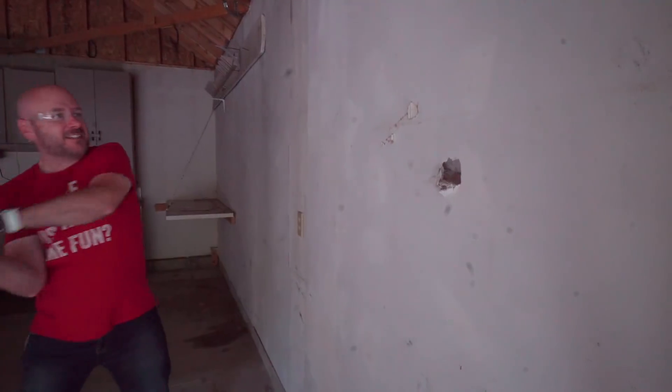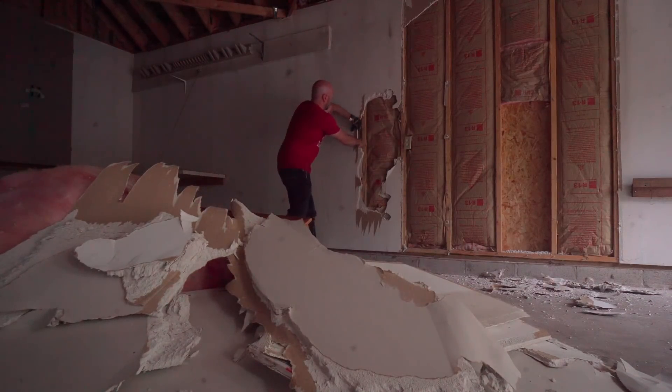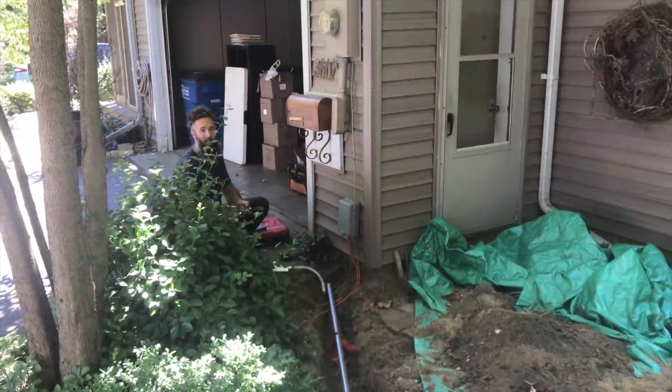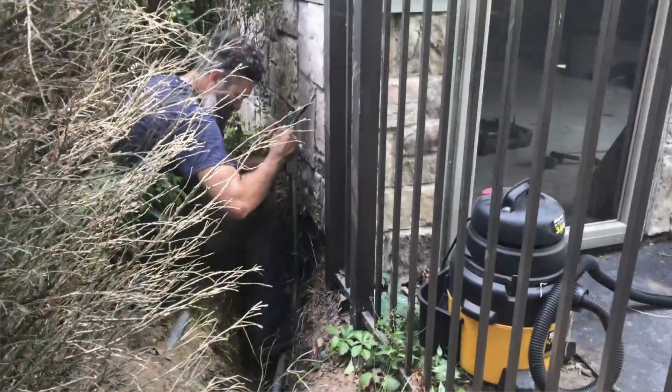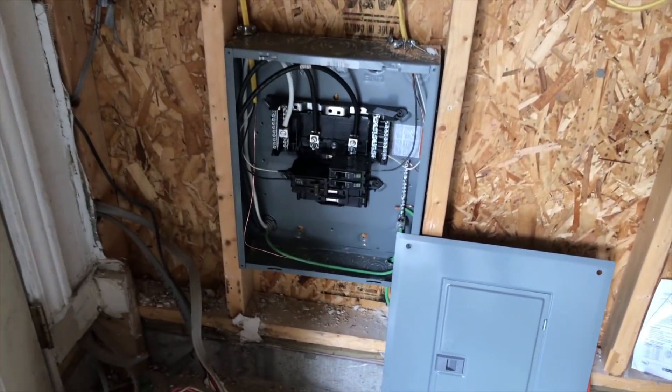First thing we did was Eric and I tore out the walls this summer so we could have new electricity, new insulation, and new drywall. My buddy Jack came over to install the sub panel. We had to run from the main panel of the house out here. We installed the panel low, keeping with the clean white look — I didn't want it at eye level.